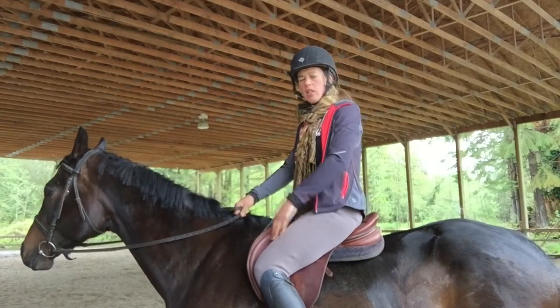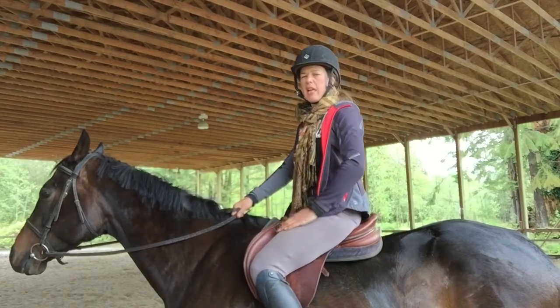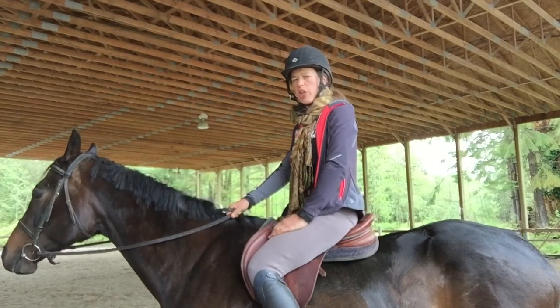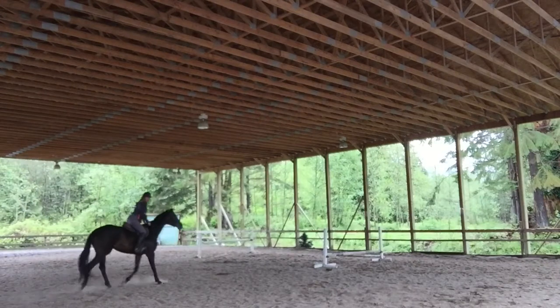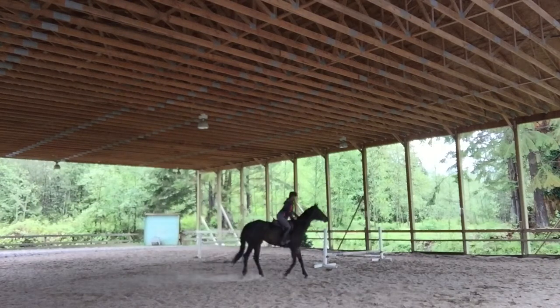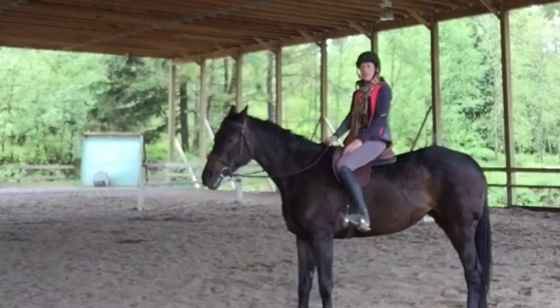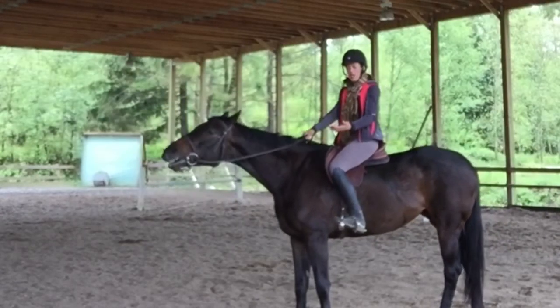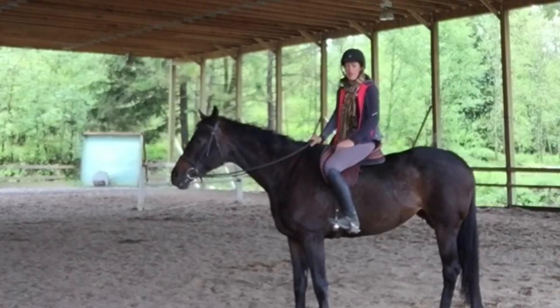Now that we've stretched when we got on with the mounting block, we've stretched at the walk by standing up in the stirrups, and now we're working on the two-point. We can use the mane for balance. We've got heels really down and our chest is up. Now that we've actually done the three steps, I think you'll find that your heels are stretched down a little bit farther.